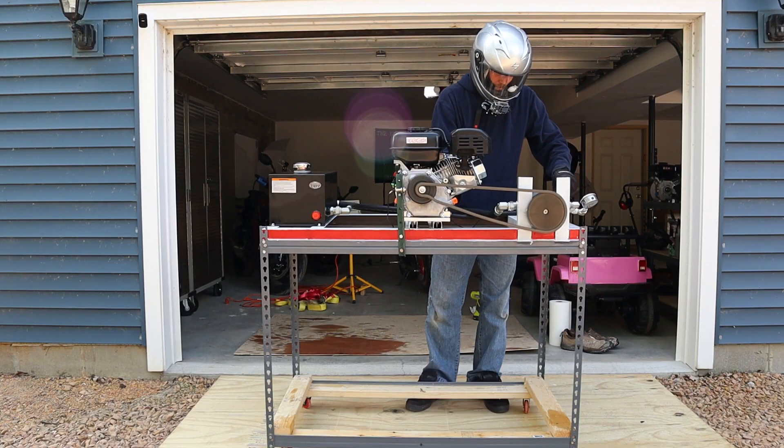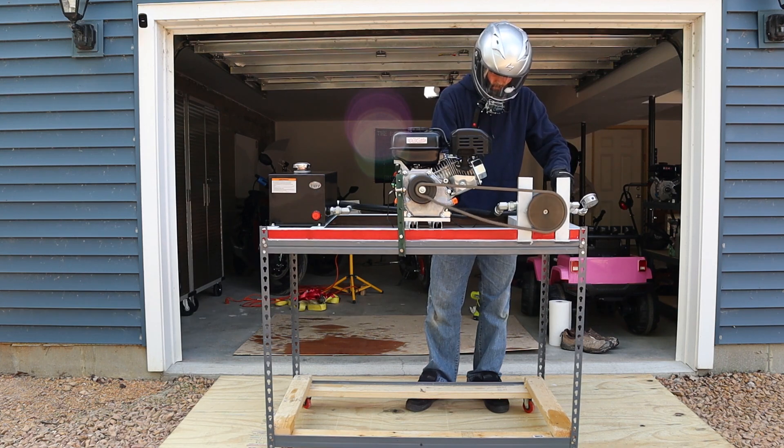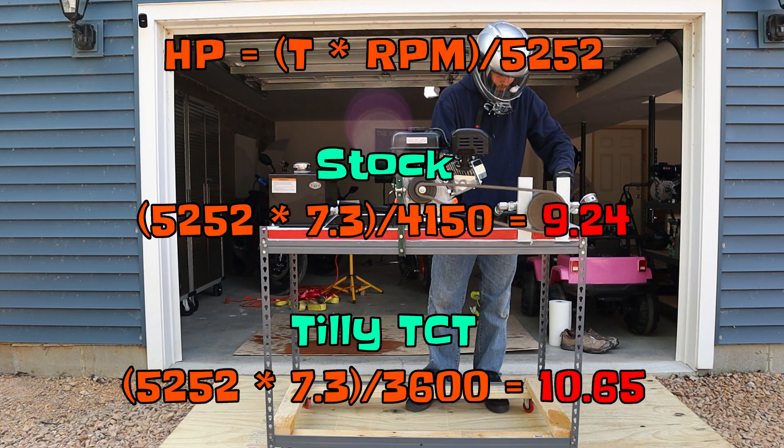I spent about an hour tuning it on the dyno, seeing if I could get anything better out of it. After tuning, I matched the horsepower of the stock carb at 7.3 horsepower at 3,600 RPM, or 7.1 horsepower at 3,800 RPM if I wanted to push it a little bit faster, with a max of 4,300 RPM. That cuts down your top speed, but at the same time you're really pushing that torque up at 3,600 RPMs with a pretty nice boost in torque itself.